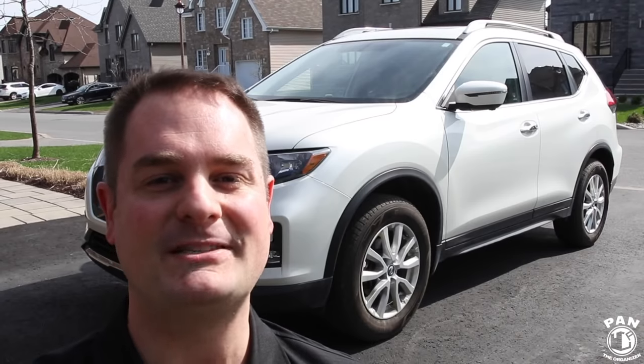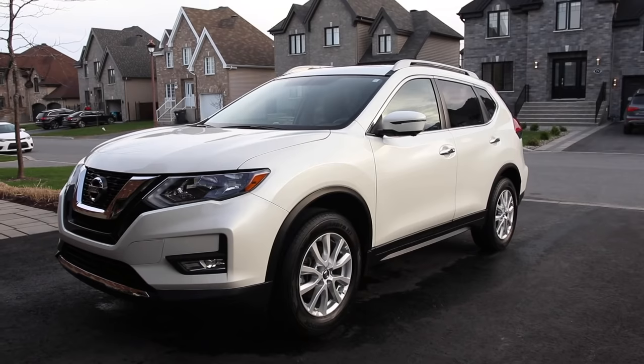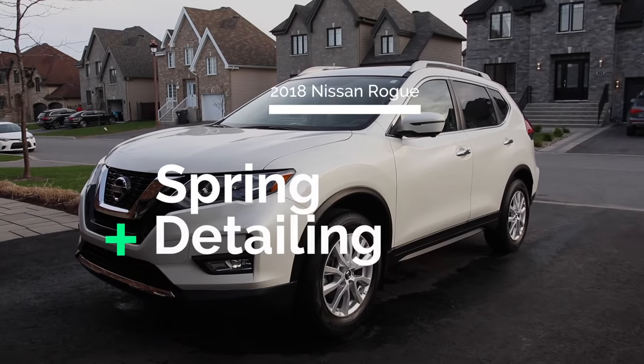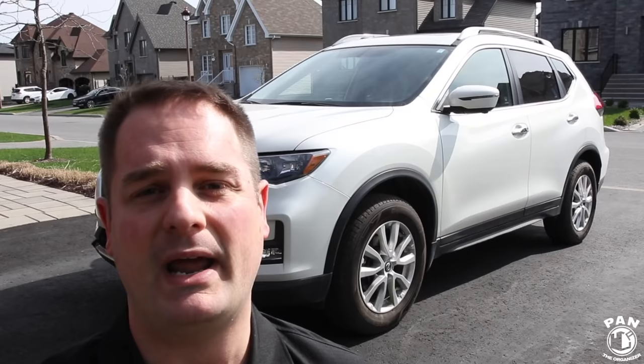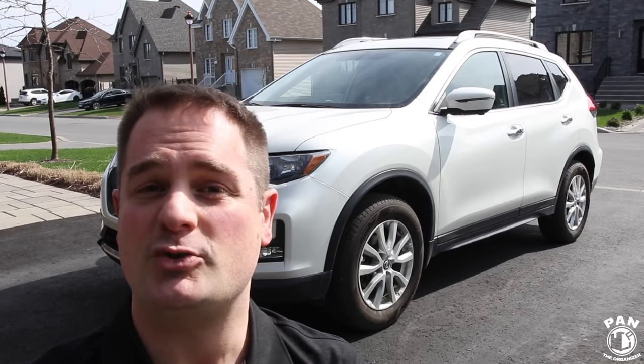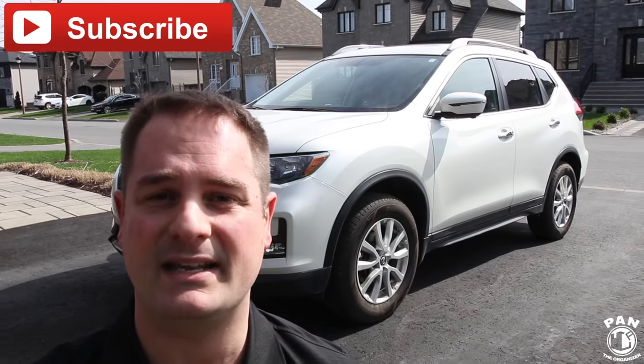Hey, what's up guys, welcome to another episode of Pan the Organizer. On today's show we're going to take care of the spring cleaning detail of this 2018 Nissan Rogue. It was purchased by the customer last year brand new and it was never properly detailed. I usually do high-end details including paint correction, but many of my viewers have asked me to show them the proper steps for a basic spring cleaning detail.